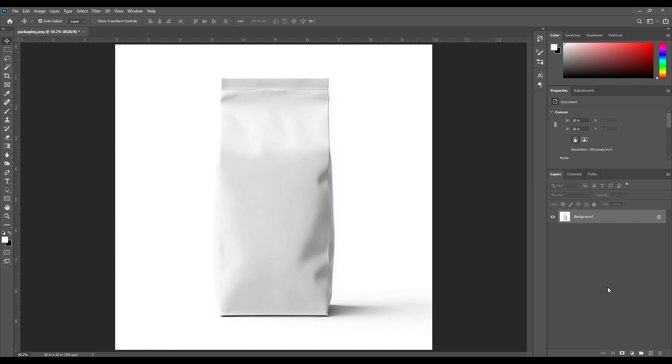Hello everyone, welcome back to the channel. In today's video I will be working on an almond packaging design and mock-up tutorial in Photoshop. At first, select the paint tool.